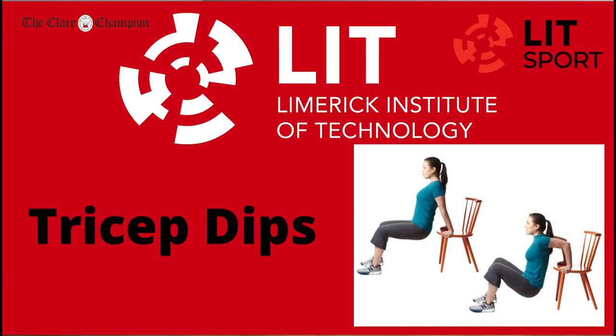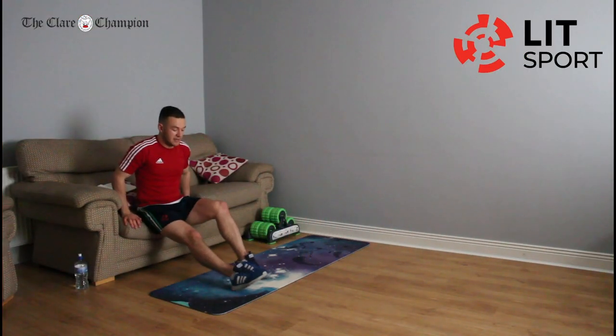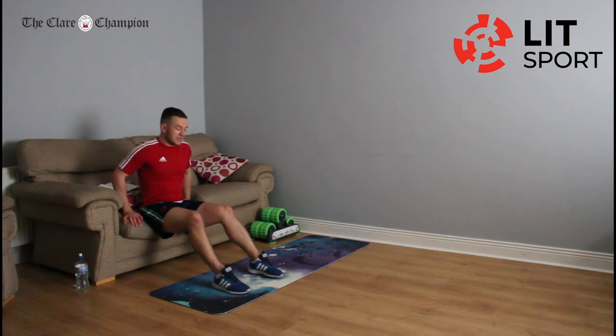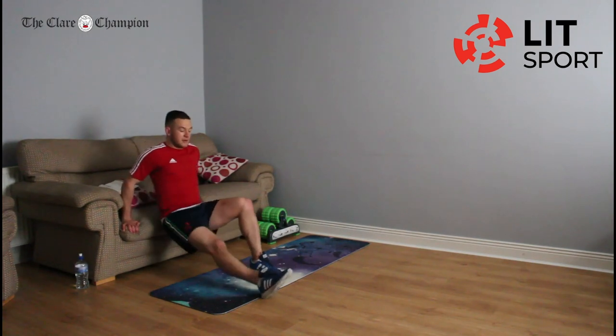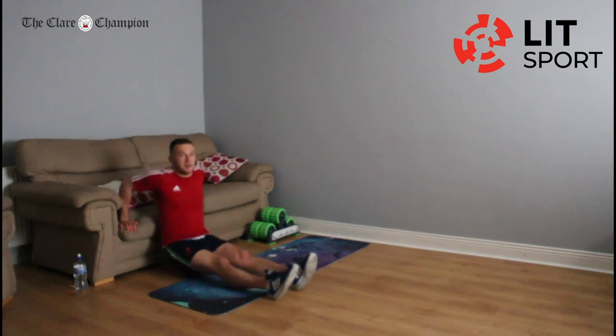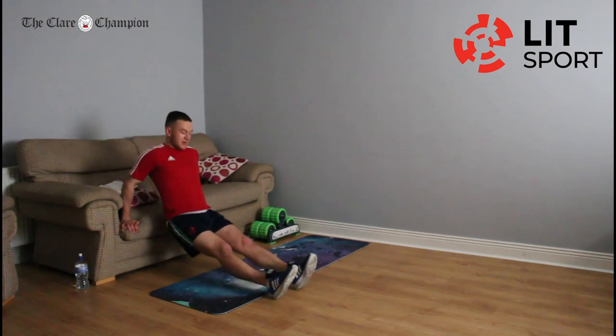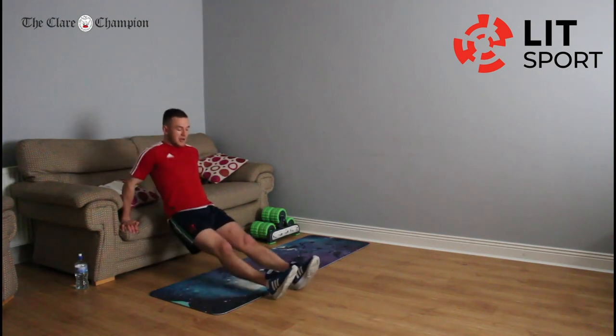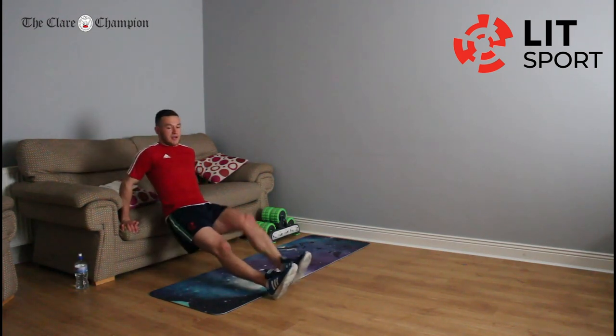Back into triceps — get over beside that couch. Beginner version: legs at 90 degrees, bum nearly touching the floor. Can we all try and start with the more advanced version? If it gets too difficult, bring them feet into 90 degrees. We're going in six seconds. Feet out, and down and up — push that on for 22 seconds. It's not going to be easy but you're nearly there. Keep going for as long as you can with the full triceps. Take that break.